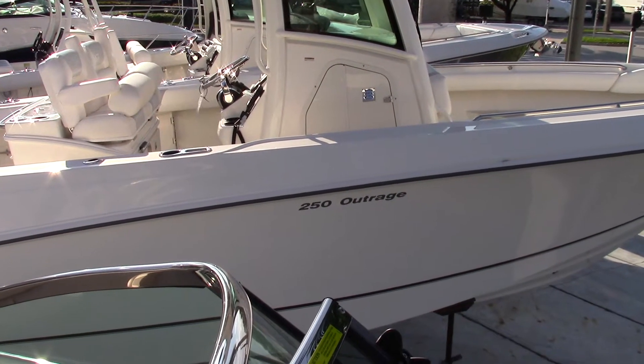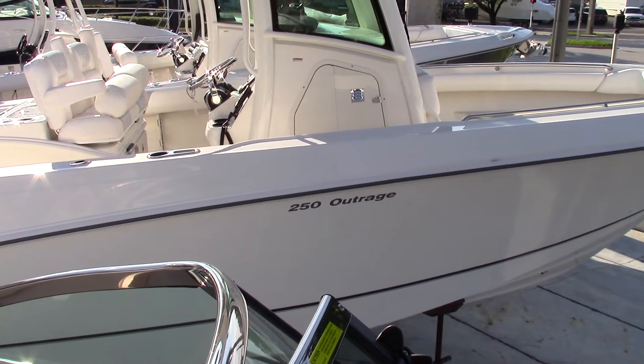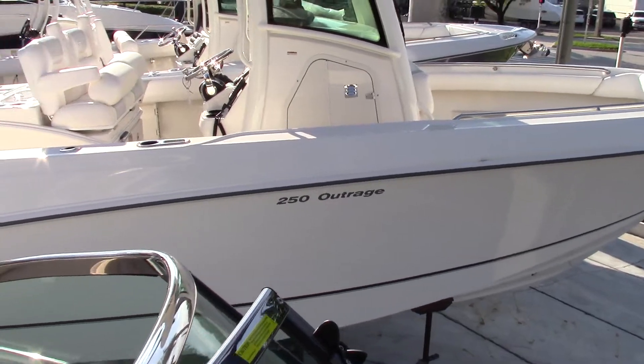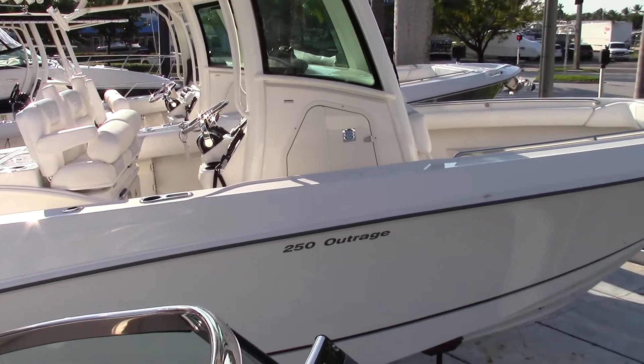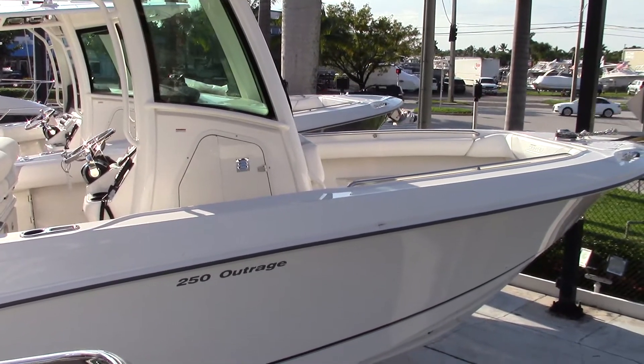Good afternoon, my name is Ryan Steele and today I'll be walking you through a 2016 Boston Whaler 250 Outrage. This is a great model with a standard single engine, however you can get the optional twin 225 horsepower motors, which make this boat move right along in any kind of weather.